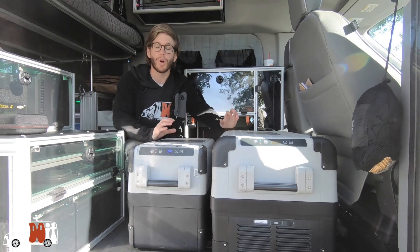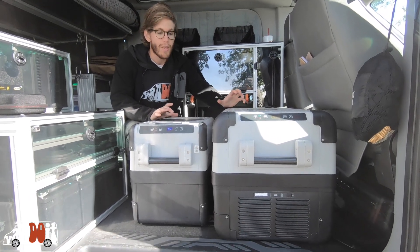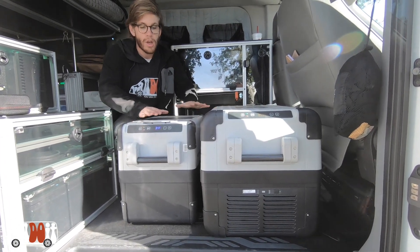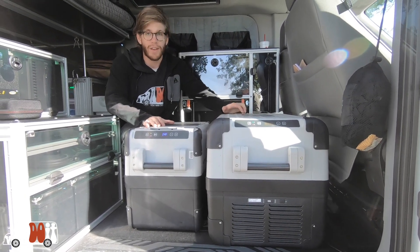Here are the two different sizes of Dometic refrigerator freezers that we offer as options in our van. This is the small and this is the large — this is 42-can and this is 72-can.